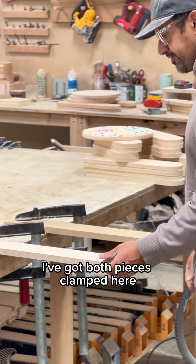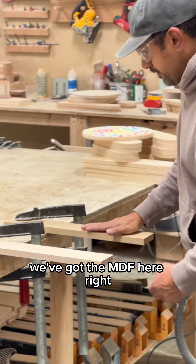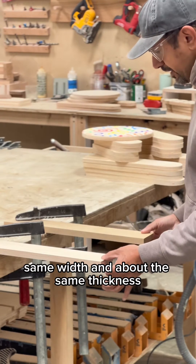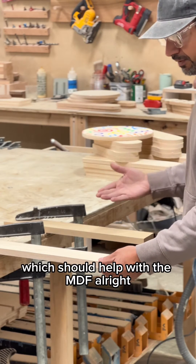I've got both pieces clamped here with some heavy-duty clamps. We've got the plywood here, we've got the MDF here, and they're both the same length, same width, and about the same thickness. The MDF is a little bit thicker, which should help with the MDF.